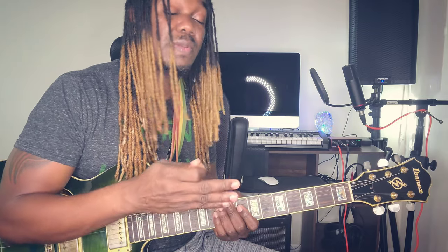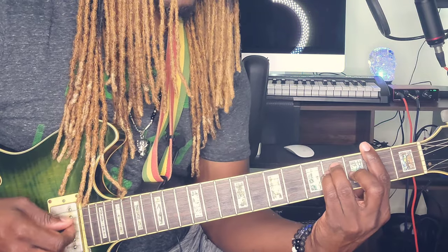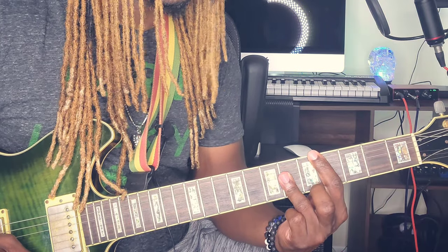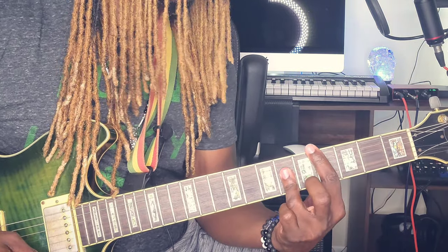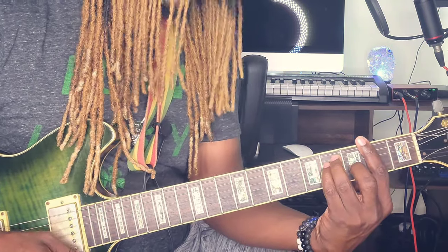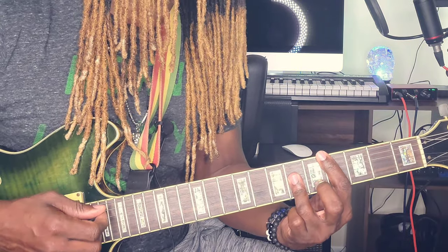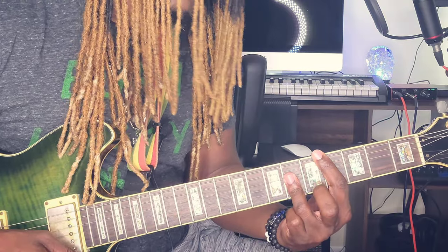Now when it gets to the bridge — some people call it the verse but it's really the bridge — you pick up on the four, which is the F sharp major I showed you before. 'This is my song' — back to the one. Then to the four again. 'This is my song' — to the four. This time make it major, back to the one. Repeat: 'I give you love' — back to the one.